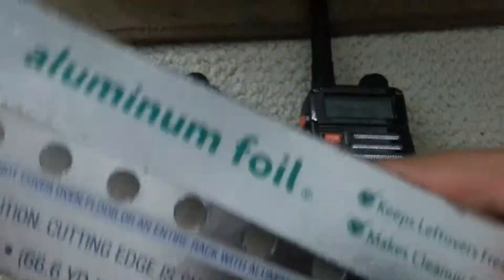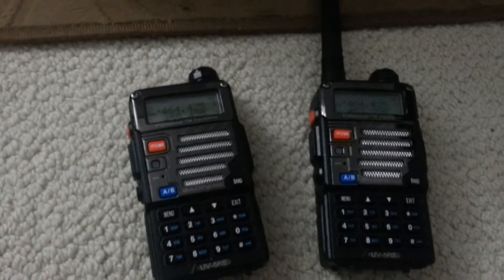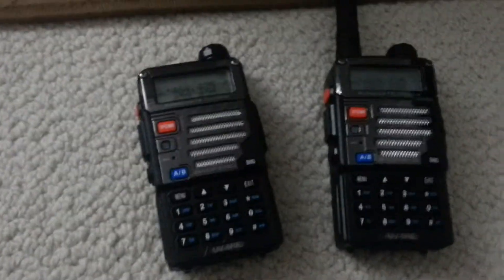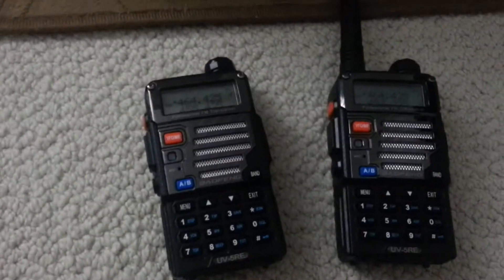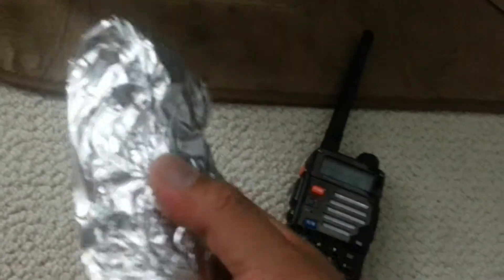I'm going to wrap one of the radios with aluminum foil to shield the positive feedback between both radios. I wrapped one of the two-way radios with aluminum foil — and let's see whether I have a positive feedback.